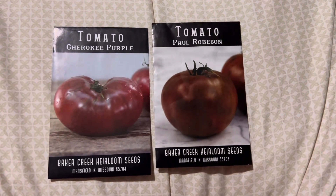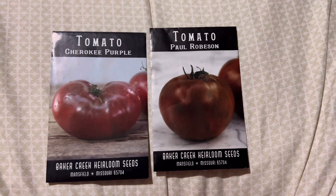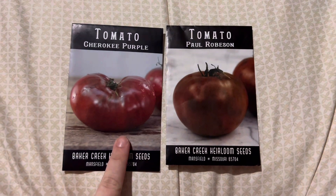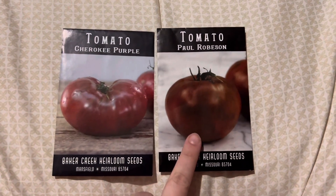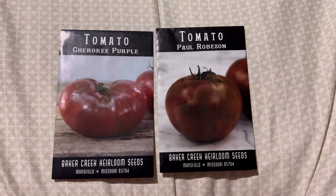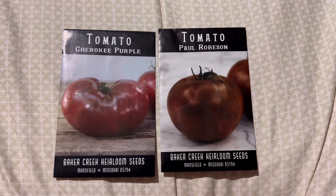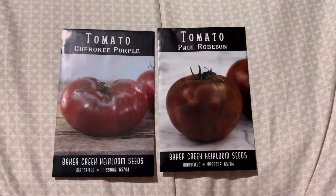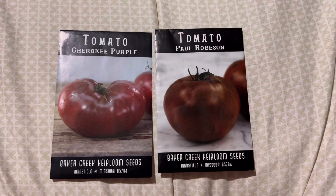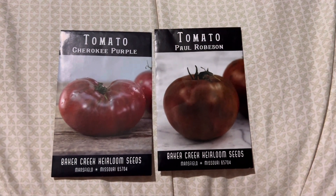Last but not least for our tomatoes, we have our dark purple and blue tomatoes. We have Cherokee Purples and Paul Robesons — they're both multi-purpose but more of slicer tomatoes. Apparently you can can them if you want to, however that is not going to happen in our house unless my husband is on board, because he loves to eat them.